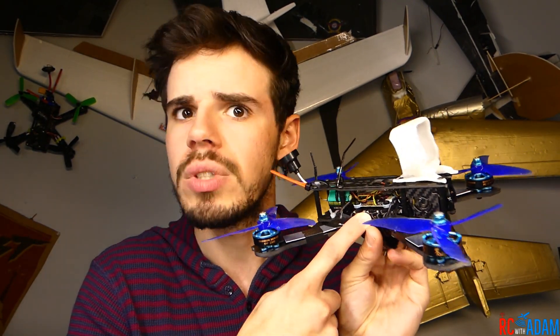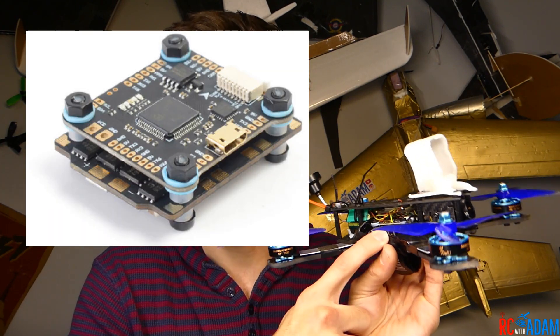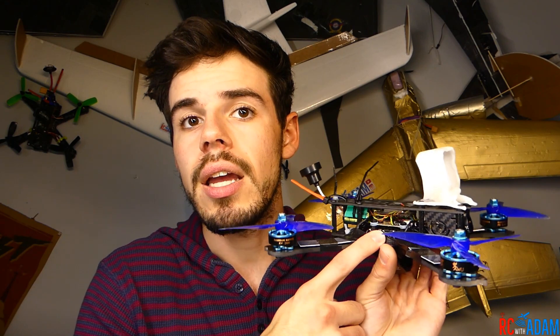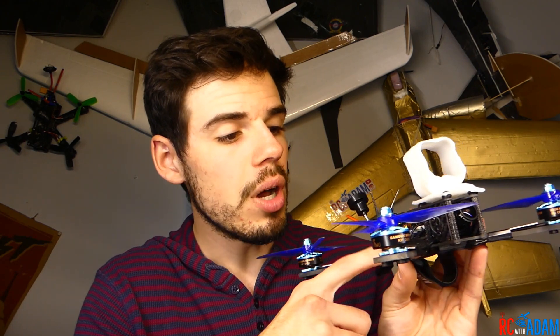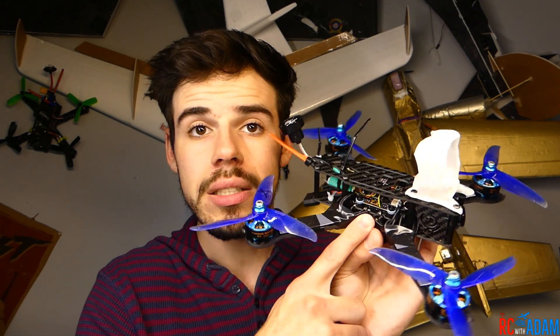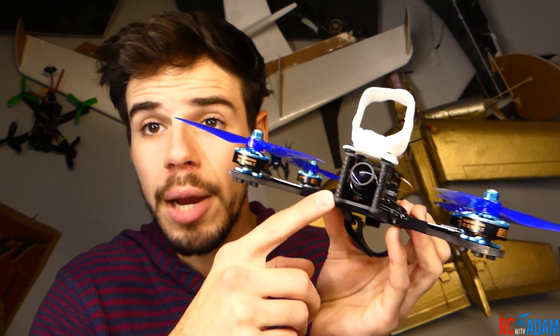The best part about this quad — and the reason why it's so cheap — is I'm using the Diatone Mamba F405 flight controller. This is a flight controller and four-in-one ESC stack, so you have your flight controller and all four ESCs in one nice little space. It makes soldering a lot simpler and it's relatively cheap — about $45, roughly half the cost of a normal full stack.